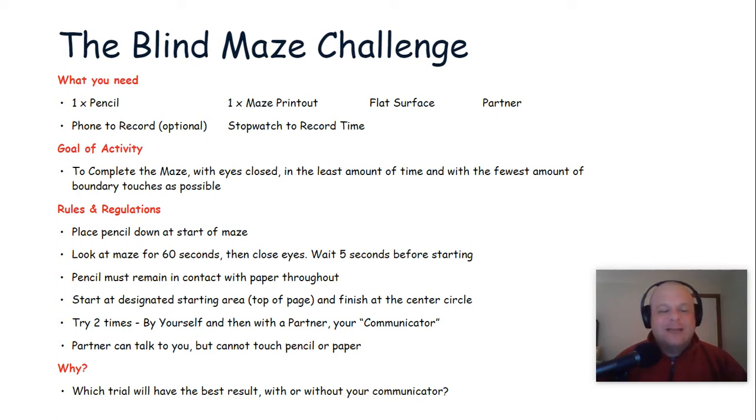This week's challenge is the Blind Maze Challenge, which we're really excited about because this is actually a challenge we do during our in-person team building events. However, we've modified it so it is an indoor activity.